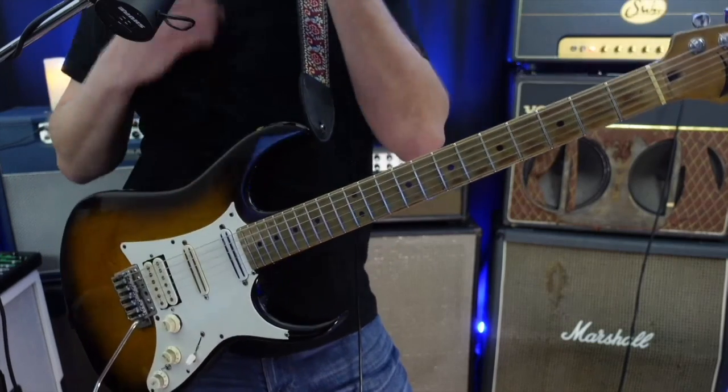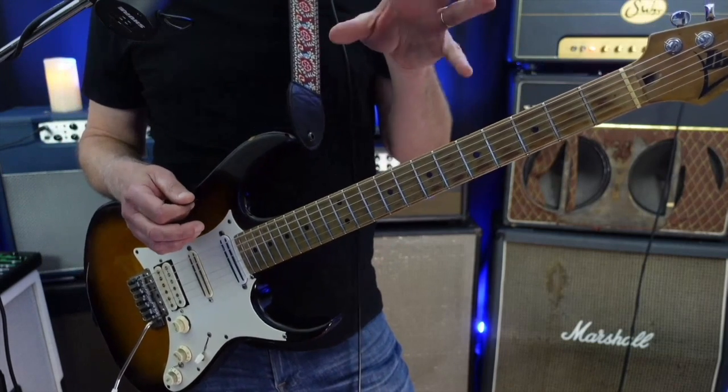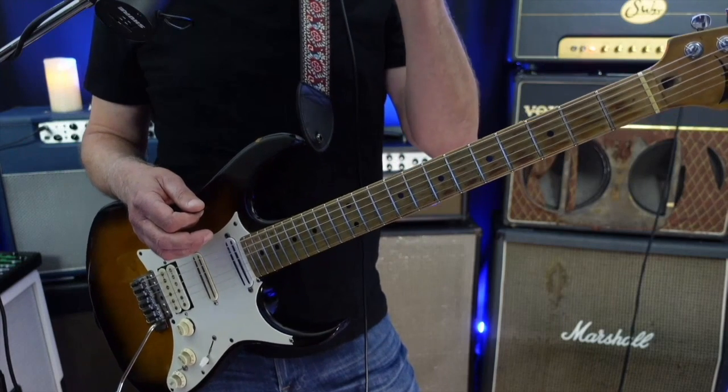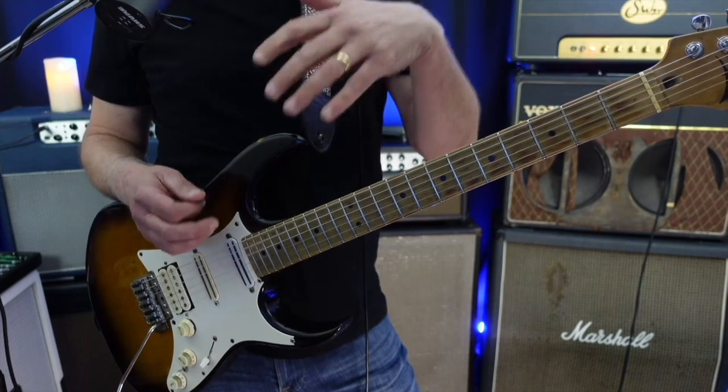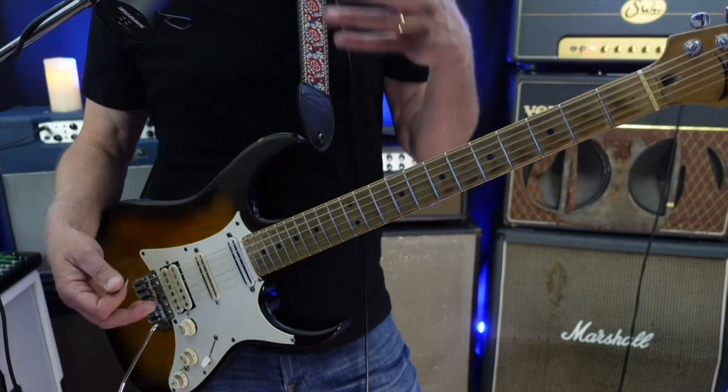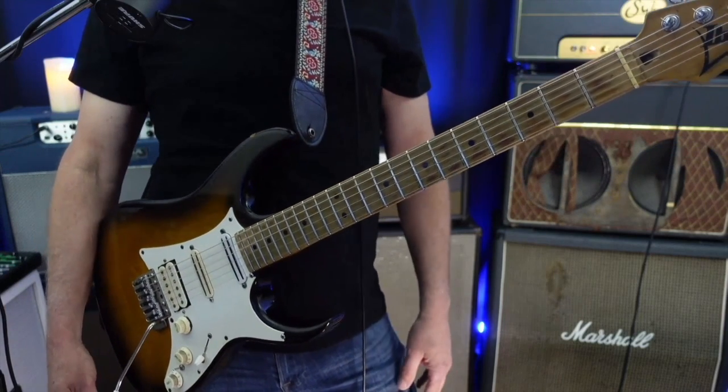I'll honestly point out that I'm not really thinking so much of those scales when I'm playing the solo. I'm thinking about what notes are going to be chord tones alluding to that harmony, and which notes are not chord tones — therefore notes that want to go somewhere. So let's look at the specific solo.